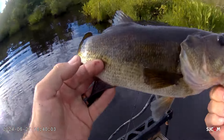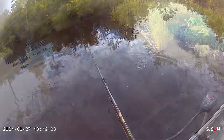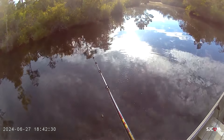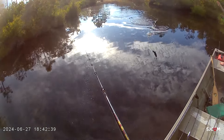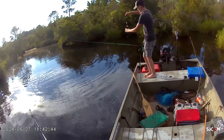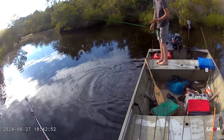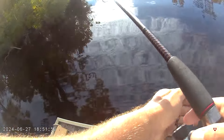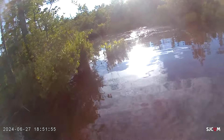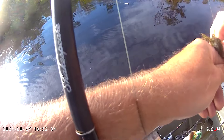Here we go guys — another decent one, another monster. Got him right in the middle. He was back in that yuck — I couldn't throw the whopper plopper back there because of so much grass. I threw the frog back in there and he ate it. That's my second on the frog. I can't even see the hook. I was able to pop it loose — alright, little frog fish, aggressive bite.